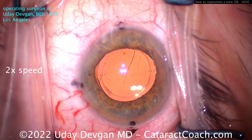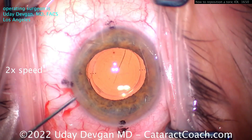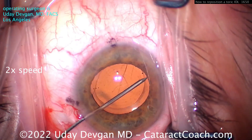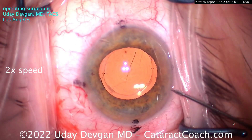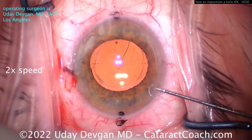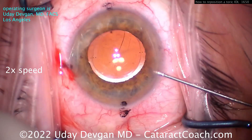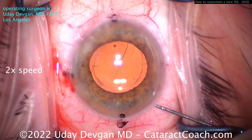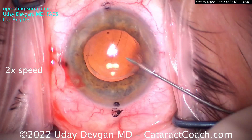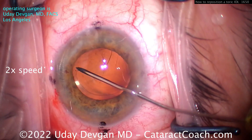If you check right now, the IOP is probably in the low single digits. Going in, we're going to use a needle — put the needle bevel down on your dispersive viscoelastic — and you need to get that gently under the capsule edge in both directions. When you get under there, inject a little aliquot of viscoelastic because that's going to help tent up that anterior capsule rim.